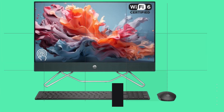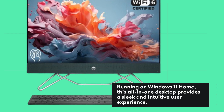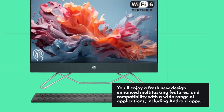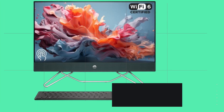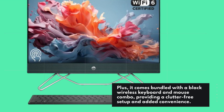Running on Windows 11 Home, this all-in-one desktop provides a sleek and intuitive user experience. You'll enjoy a fresh new design, enhanced multitasking features, and compatibility with a wide range of applications, including Android apps. Plus, it comes bundled with a black wireless keyboard and mouse combo, providing a clutter-free setup and added convenience.